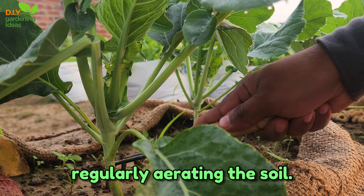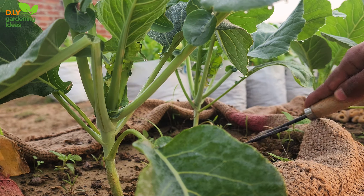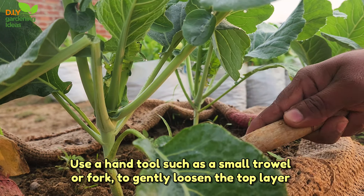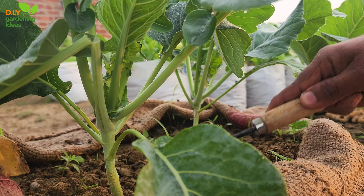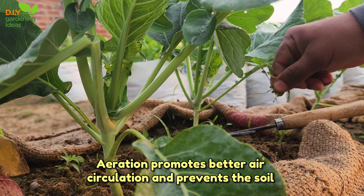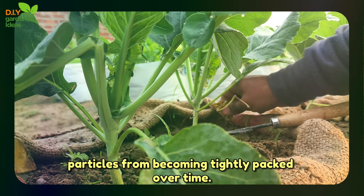Four, regularly aerating the soil. Use a hand tool such as a small trowel or fork to gently loosen the top layer of the soil. Aeration promotes better air circulation and prevents the soil particles from becoming tightly packed over time.